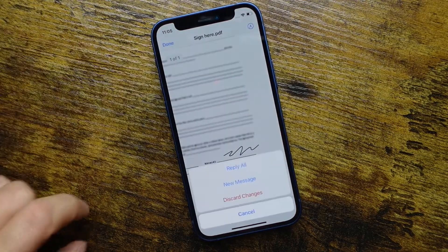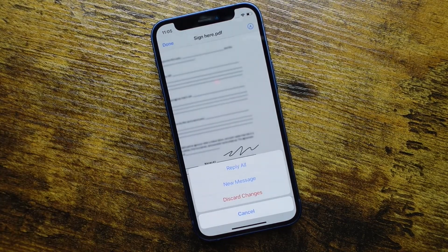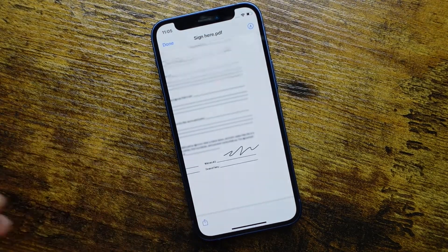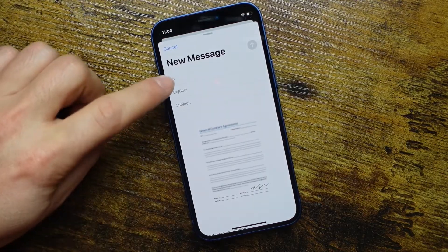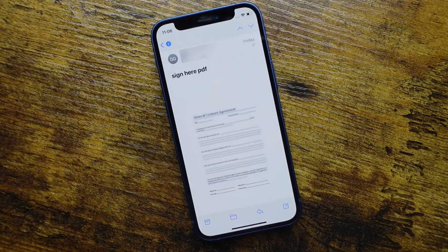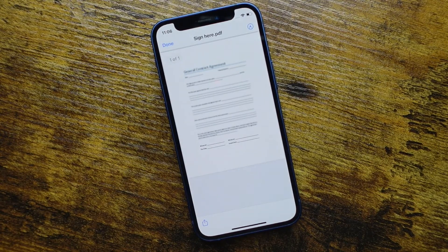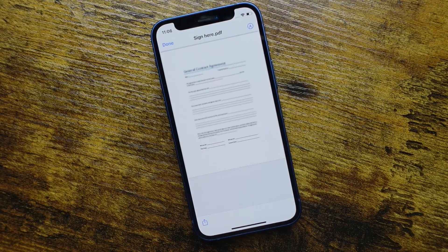Once it's signed, you can tap Done at the top left and you get some options: you can reply to all — everybody in the email — and it'll be replied with this attachment now signed. Or you can select New Message and it'll pull up a new message with the signed document. You can add the contact who's going to receive it and send it out. This is a great way if you're just going to sign one document here and there.